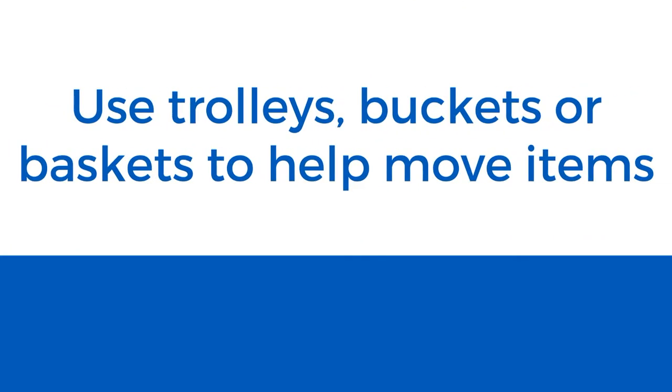Carry and lift items using two hands instead of one wherever possible, or slide them along the floor. Use a trolley, plastic bucket or basket to transport cleaning supplies. And wearing gloves can give you a better grip when doing the cleaning.